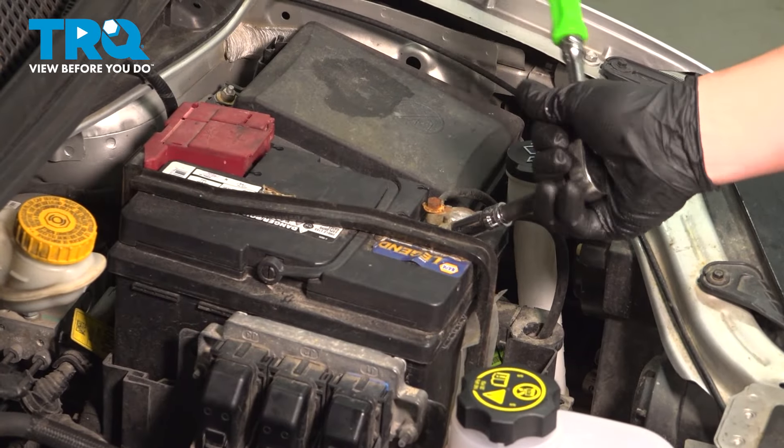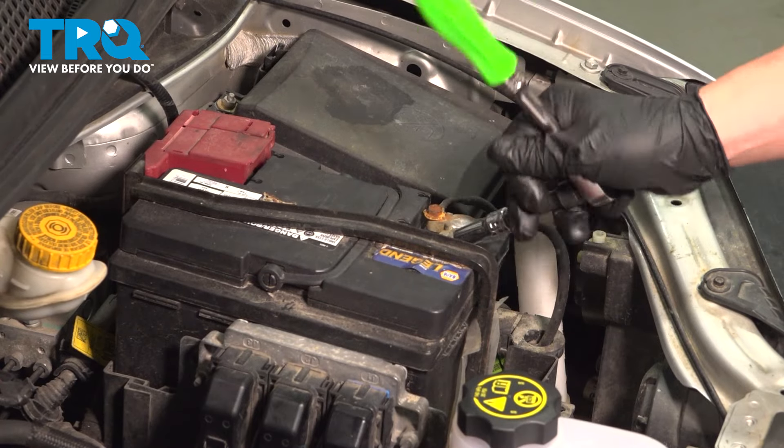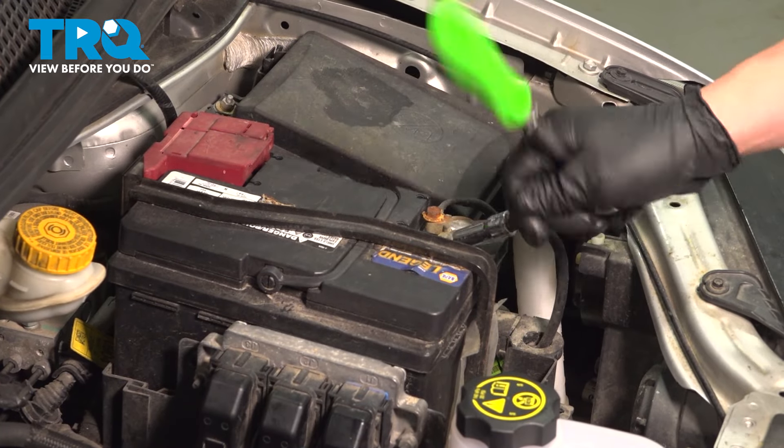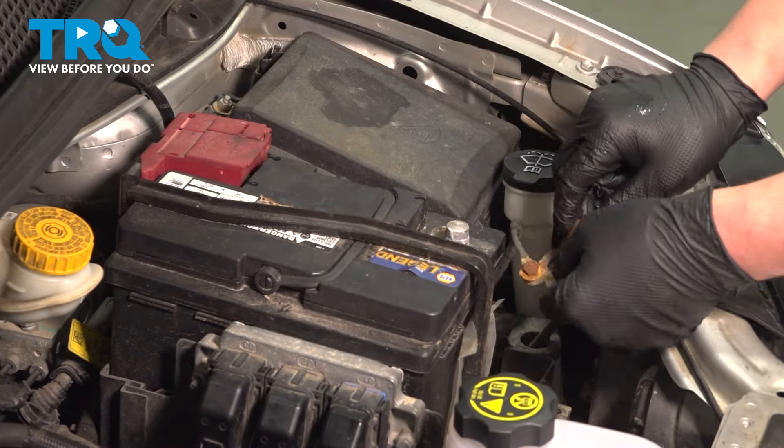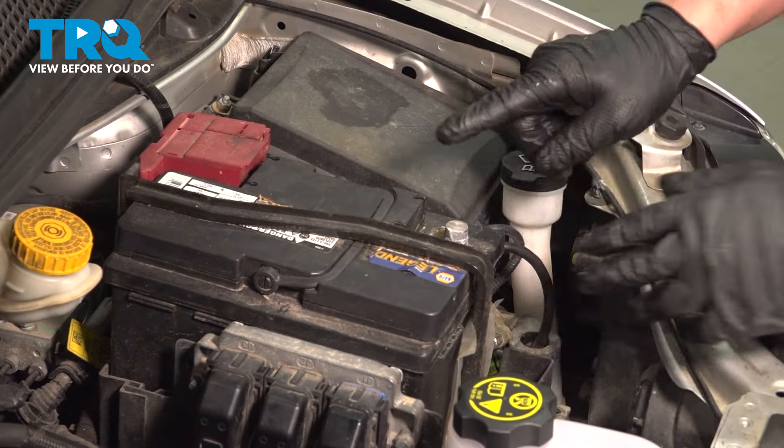Using a 10 millimeter socket, loosen the negative battery terminal. Pull the terminal off the post and put it somewhere where it won't make contact.